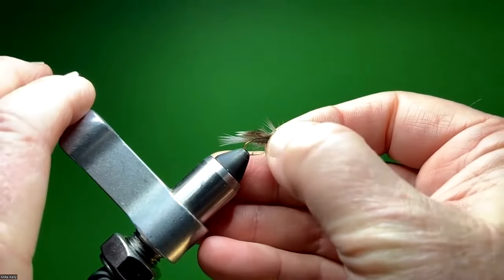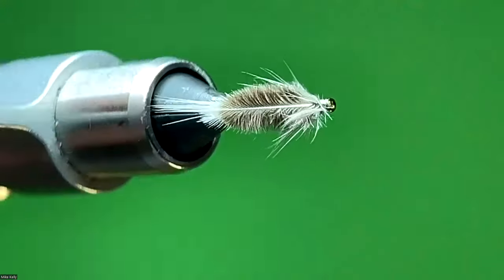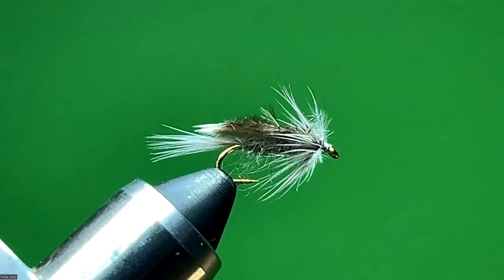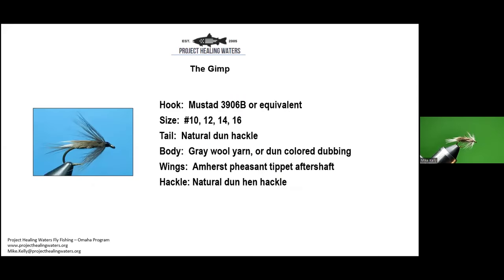The next fly is pretty unique - you don't hear a whole lot about it. This is called the Gimp. The aftershaft feathers it uses are from a different type of pheasant and they're laid flat down across the back. Other than that, it's very much like a lot of our nymphs, but with that wing that folds back across the back. For the Gimp: Mustad 3906B or any nymph hook, size 10 through 16 - I do 10 through 14 usually. The natural dun hackle is the tail, the body is gray wool yarn though I'll use dubbing instead, the wings are Amherst pheasant tippet aftershaft feathers, and the hackle is a natural dun hen hackle.